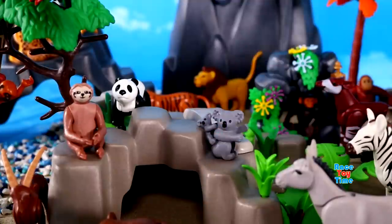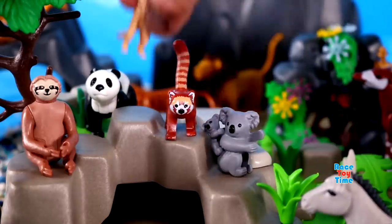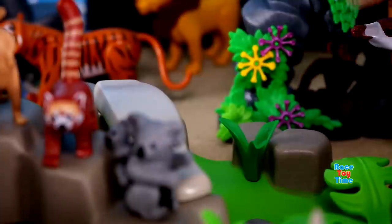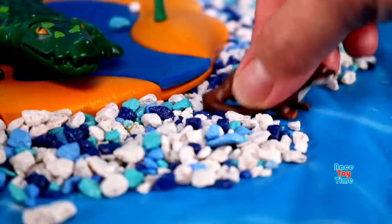Giant Anteaters, Koala, Red Panda, Meerkat, Marmot, Raccoon, Otter.